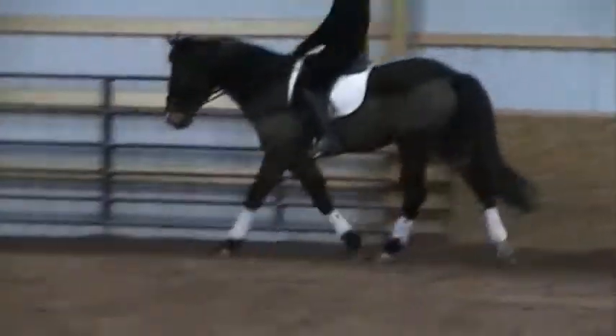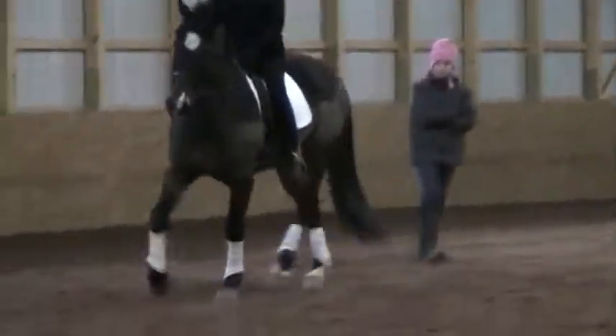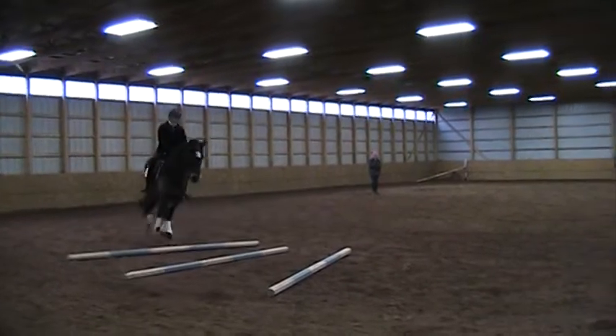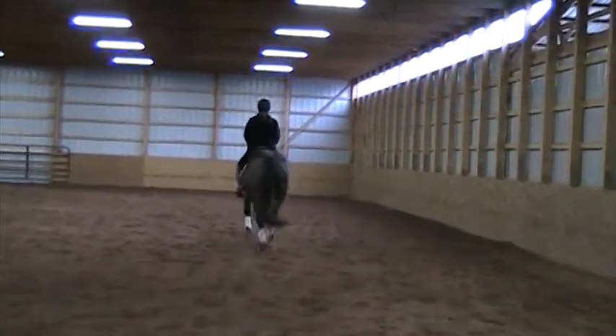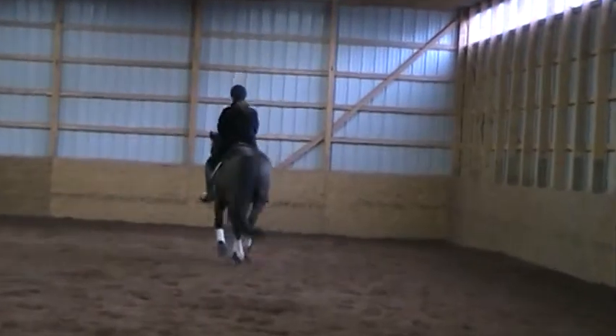Again onto the quarter line — better bending now. Half-halt, shoulder-in. Get ready for the poles. Turning. Balance, balance, balance, balance. Turning. Haunches-in. Half-halt — the launch is over. Oops, that's down. Nicely done, but the wrong one.